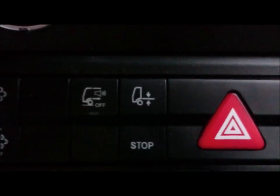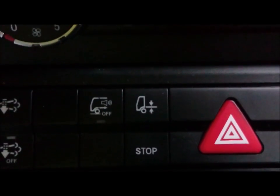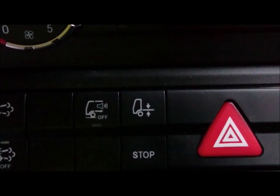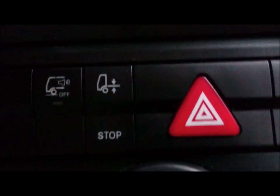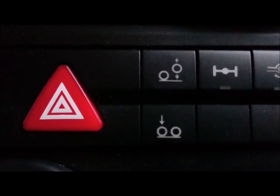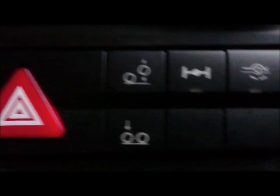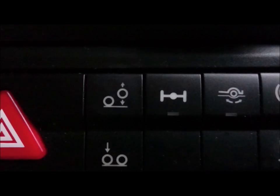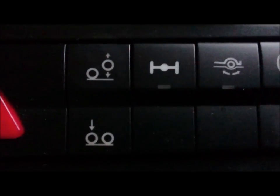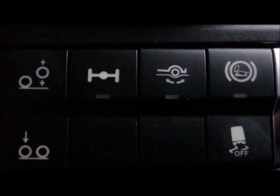These two buttons are the ones you need to use for the DPF. Moving across: reversing alarm — switch it on and off; chassis level; hazard warning lights; tag axle lifting or lowering; differential lock; hill start; and skid control.